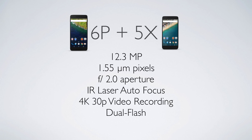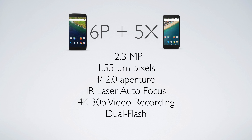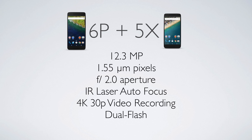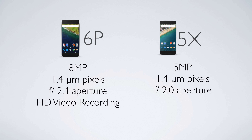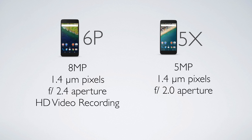Next up, cameras. Both phones should have awesome cameras — and I emphasize 'should,' because that's only if the software matches the hardware. Both the 6P and 5X are sporting 12-megapixel rear shooters with an f/2.0 aperture, IR laser-assisted autofocus, 4K video up to 30 FPS, and dual flash. Where they differ is the front-facing camera: the 6P has an 8-megapixel front shooter whereas the 5X has 5 megapixels.